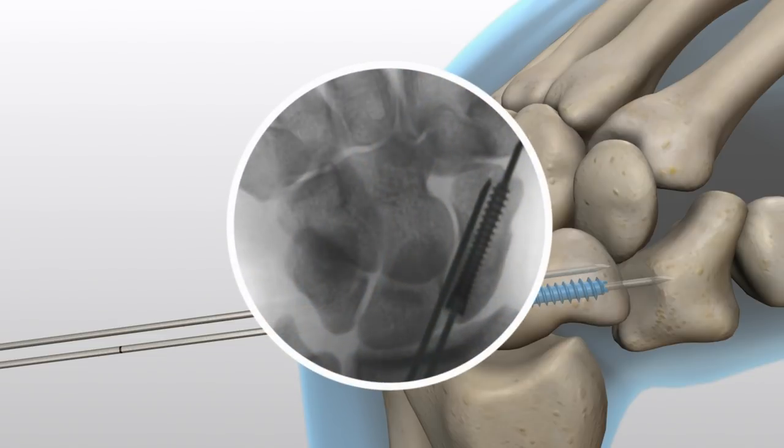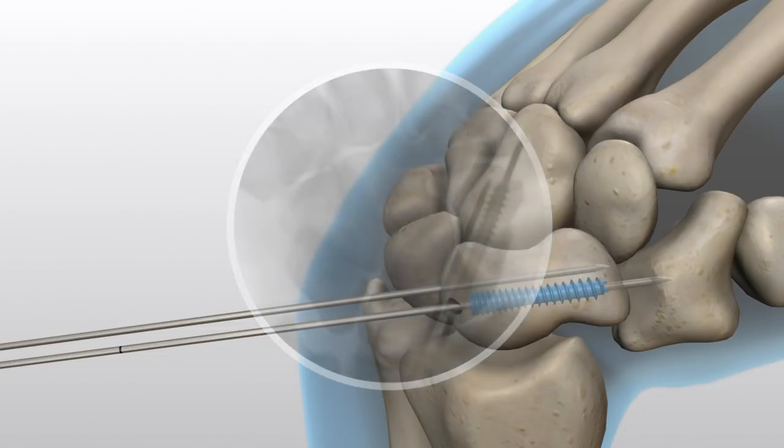Determine correct screw positioning and length under imaging. Remove the guide wires.